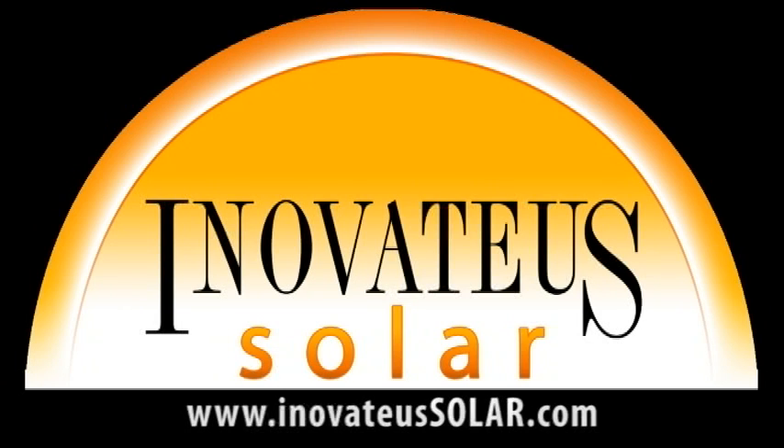We would like to thank our sponsor Innovatus Solar, a turnkey integrator and distributor of PV modules, inverters, and all the additional equipment to install a state-of-the-art photovoltaic system. Visit Innovatus Solar at InnovateusSolar.com to find a dealer, purchase PV equipment, inquire about dealerships, or speak with a salesperson about Innovatus Solar's turnkey services including feasibility studies, engineering, construction, and financing.